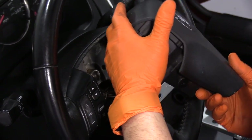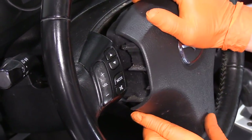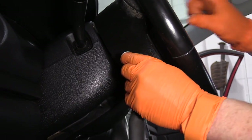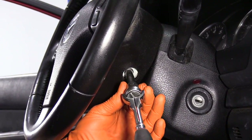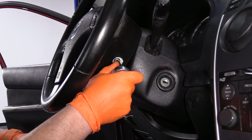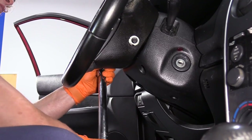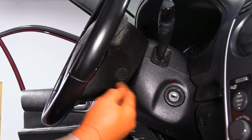Spin it around, make sure everything looks clear in there, and click the airbag module into place. You get your two mounting screws — these are 8-millimeter sockets. Once they bottom out, torque them down to the manufacturer's spec, which is 12 foot-pounds. Tighten both, then install the caps on both sides and you're done.